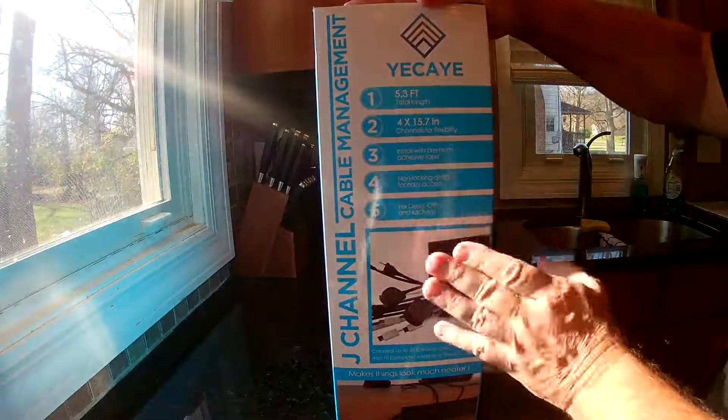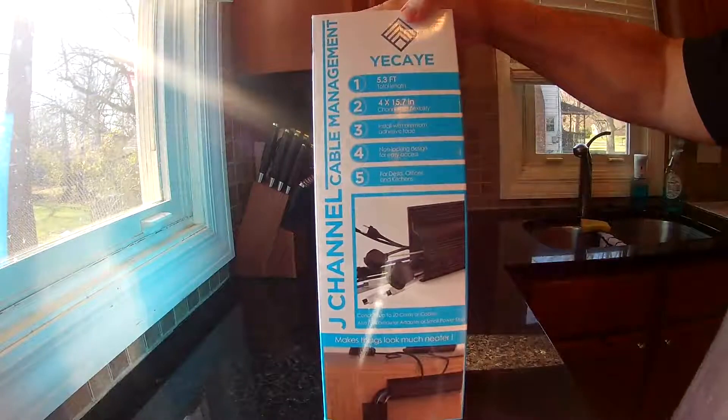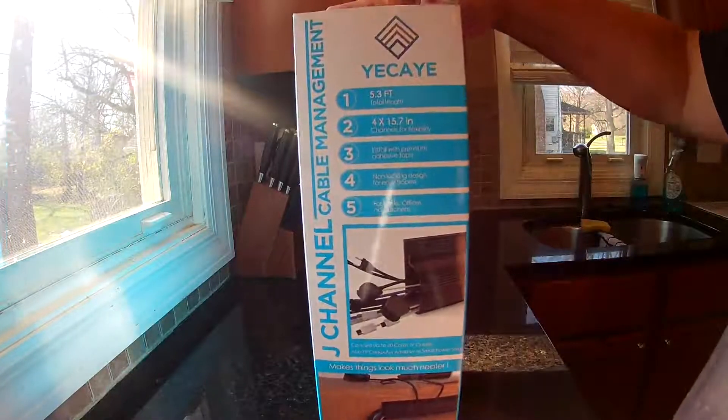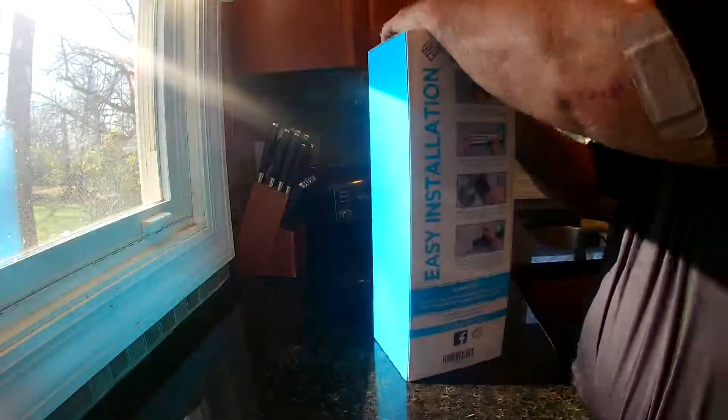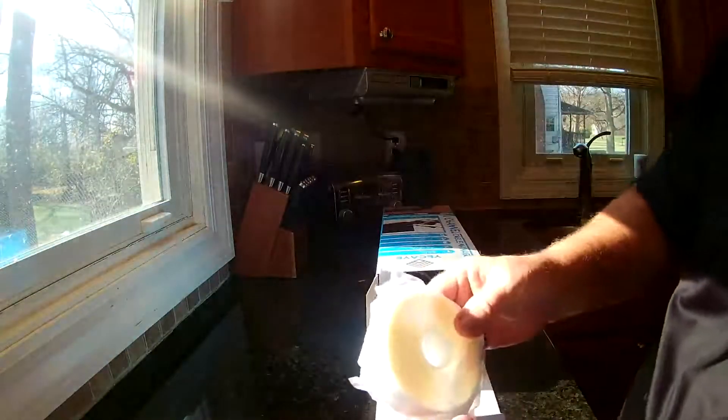There are four in here in this box. I bought this more for my TV stand to try to get all those cables in there. They do give you all the adhesive tape — a lot of people complain that it wasn't in the box, but it is in mine.